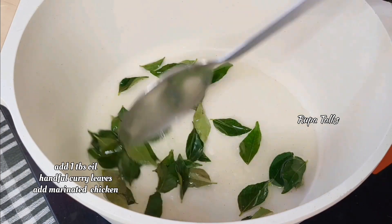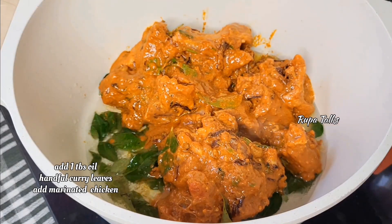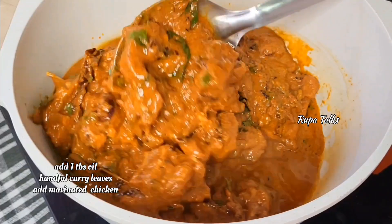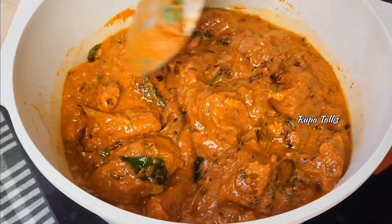Now, add a tablespoon of oil in the water. Add a little garlic powder to make the chicken. I will cook the chicken for 2 hours. Now, add a high flame to the chicken.